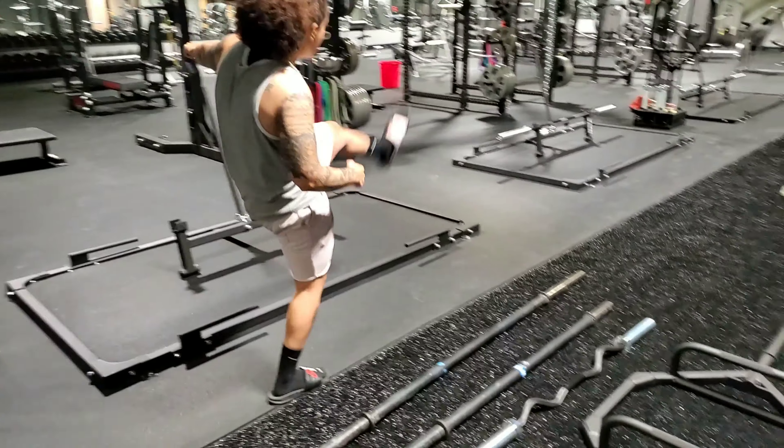The last two bars we have are axle bars. The smaller bar is 20 pounds and the longer bar is 25 pounds. As you'll see, these bars are mostly used in strongman competitions but are a good variation to use for developing grip strength. And that's all we have!